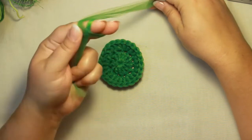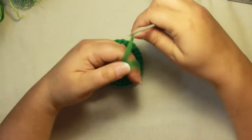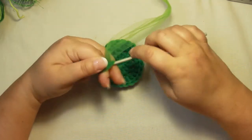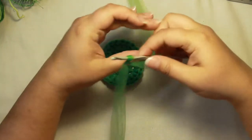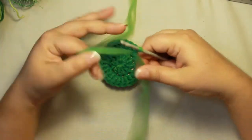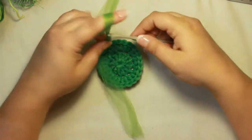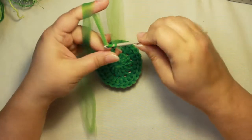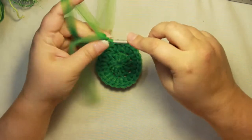Create your slipknot: cross the yarn over your fingers, put your yarn underneath, grab the yarn, and pull it through — there you have your slipknot on your hook. This does not count as a chain. So you're going to chain one, two, three, four, and then do a slip stitch to join to make a ring.